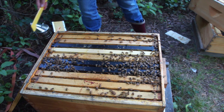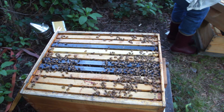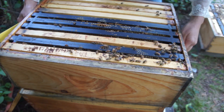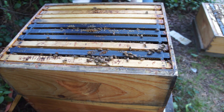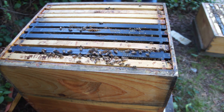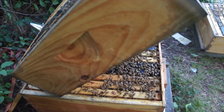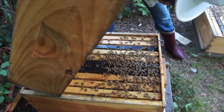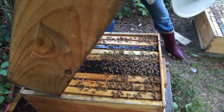We'll just put the bees back. This is pretty late in the day to be doing this. I'm just gonna take a real quick peek to see if I can see any swarm cells down below. No swarm cells — good.